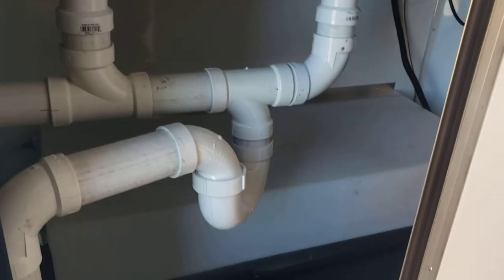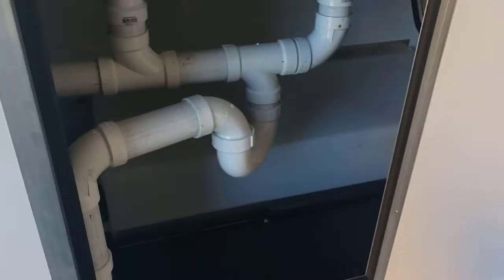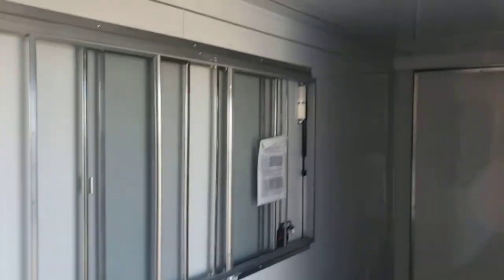In the seven-foot-wide sink package, you have a 25 gallon freshwater tank and a 35 gallon gray water tank underneath the trailer. Got aluminum on the walls and ceiling, glass and screen in the window, and this one has the rubber coin floor on it.